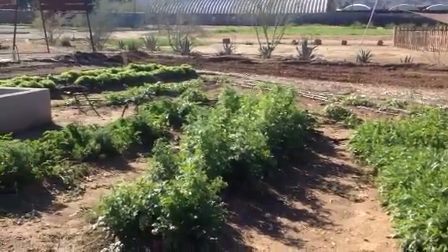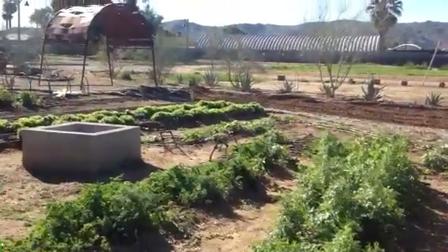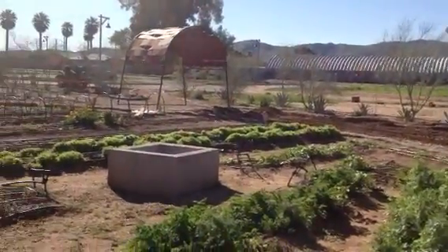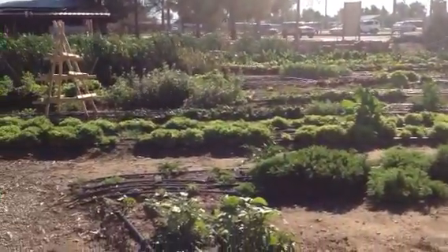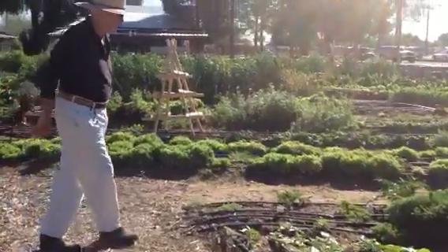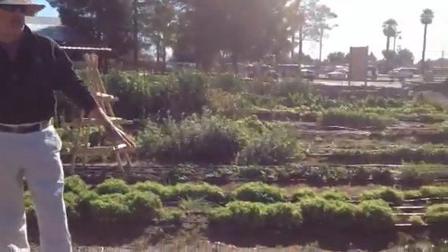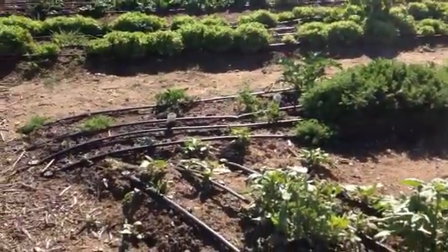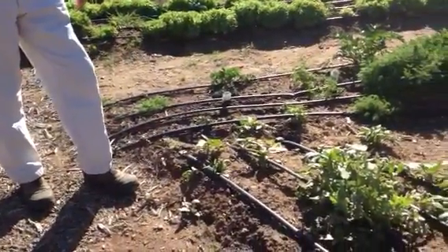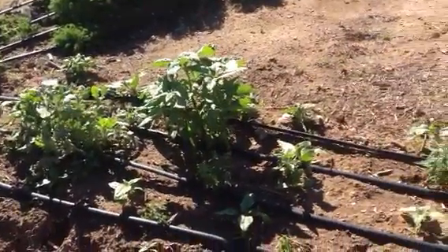I like to make this into somewhat of a maze, so I grow tall sunflowers on the border of this plot. You'll see as we go through the garden a lot of irrigation lines. These are tea tape — that's a brand name of flat tape irrigating lines that have emitters at every eight inches.